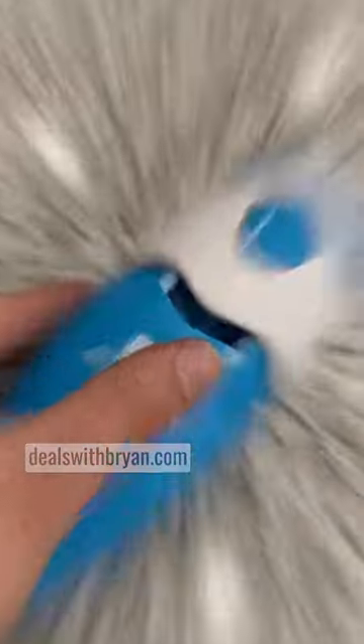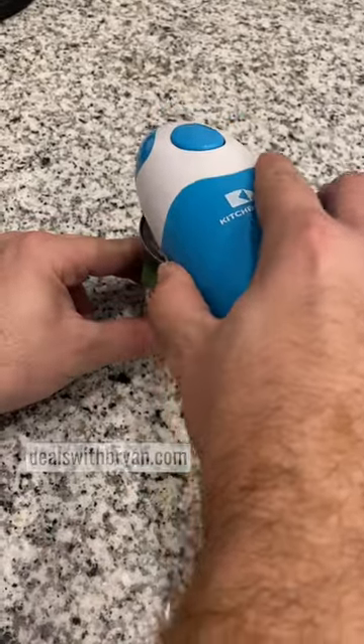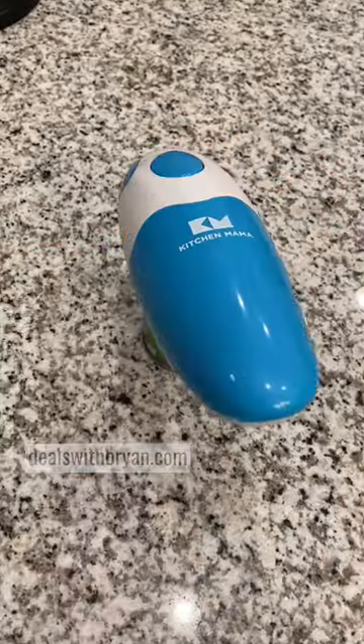All you do is pop the back off and put four AA batteries in. Once the batteries are in, you place it on top of the can that you want to open, hit the button on the top, and let it work.